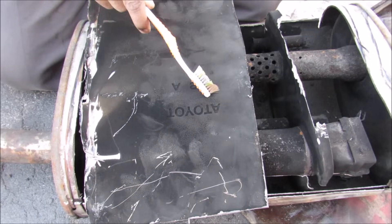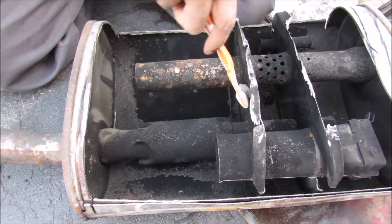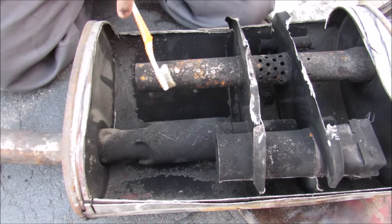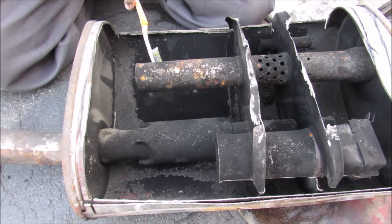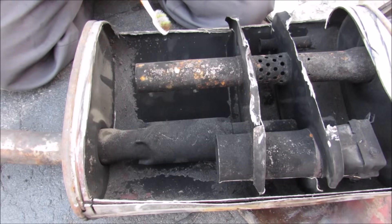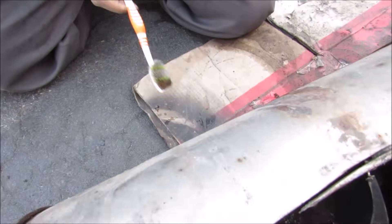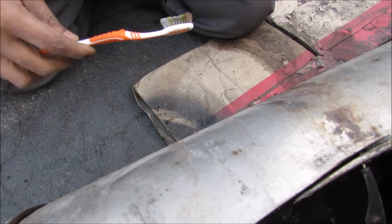You can see that they've actually stamped the Toyota logo on the inside plate of this muffler here, which is pretty cool. One downside of this design is that as hot exhaust gases bounce off these baffles, a lot of condensation will occur and water will build up on the bottom, allowing it to rust out from the inside. One thing you could do as a preventative measure to make your exhaust last longer is to flip it over and drill holes in the bottom to allow that water to escape.